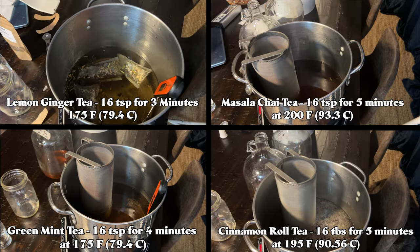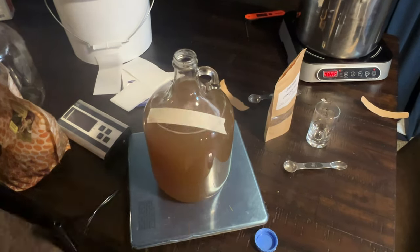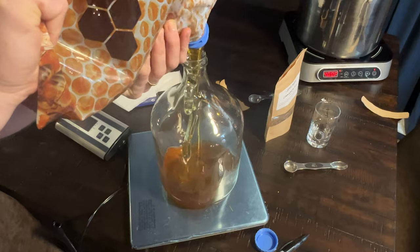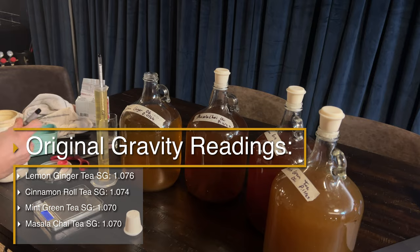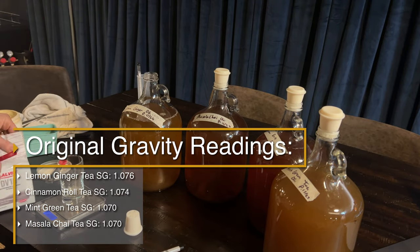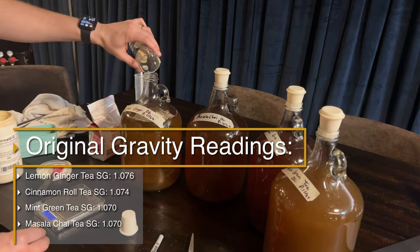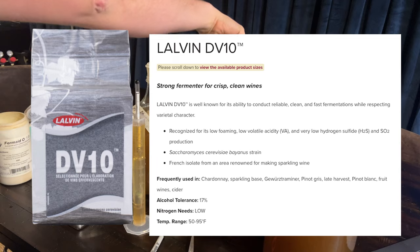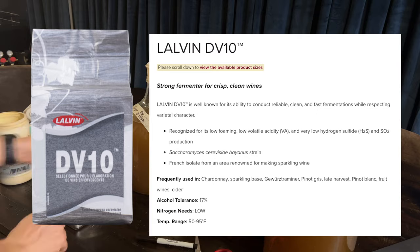We started by making the tea bases for each — you can see the times and temperatures on screen. After we made the tea, we blended our honey and tea into each container. We're using lemon blossom honey for each of these meads, but you can use any other kind of honey that you have. You can see all the starting gravities for each mead on screen as well. We are using the Lauven DV10 because it's a clean fermenter and will hopefully keep most of these tea flavors in the brew throughout fermentation.